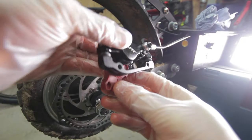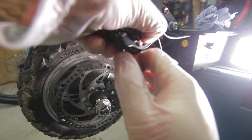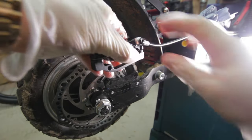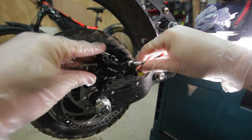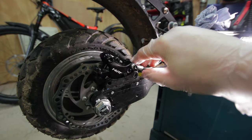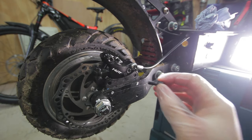Once that's done you can go ahead and remove the brake block, then reinstall the caliper by screwing in the two brake screws that we removed earlier.